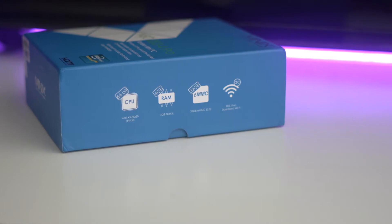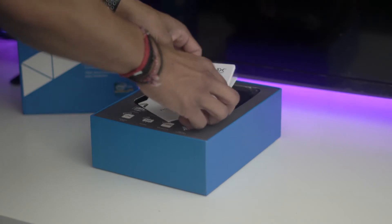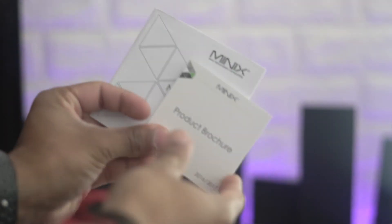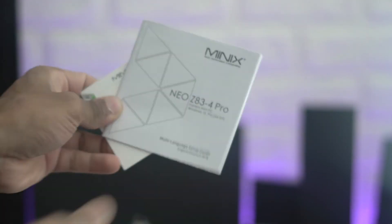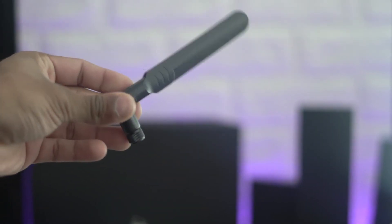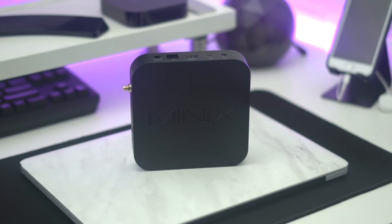It comes in a very nice simple box. At the front you've got some notes, inside you've got some paperwork. This one also comes with a VESA mount, so if you want to mount it behind your monitor or somewhere else you can do that easily. Inside you've got your leaflet, your power lead and power brick which is 12 watts, an Ethernet wireless adapter, and your HDMI cable — which is nice to see included. The box itself is pretty tiny, simple and elegant, nice matte black design.